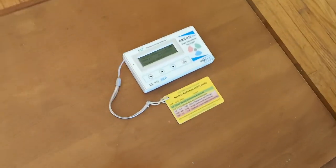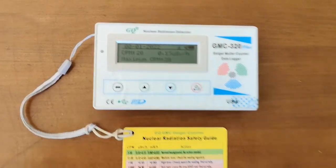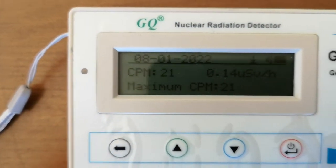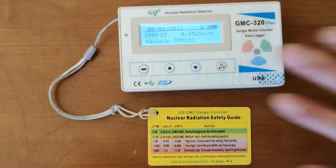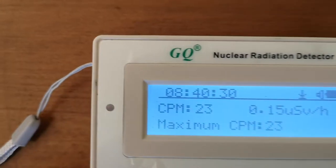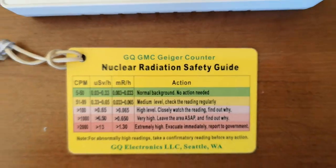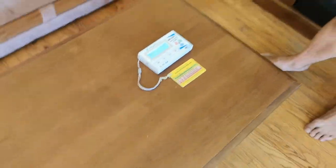We've finally gotten ourselves a Fiestaware plate. If you follow my channel, you know I bought a Geiger counter a while back and didn't really have a reference to validate whether it's working. Right now this thing is measuring 23 clicks per minute, which is pretty typical normal background radiation — anything between 5 and 50 is totally normal.